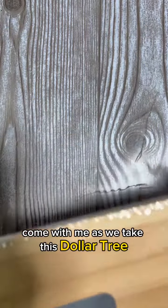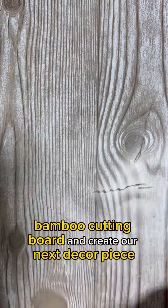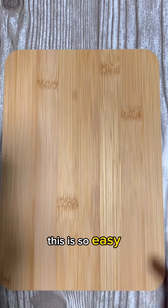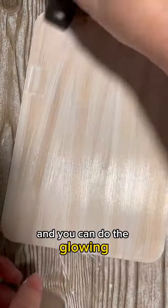Come with me as we take this Dollar Tree bamboo cutting board and create our next decor piece. This is so easy that you can have the kids do the painting and you can do the gluing.